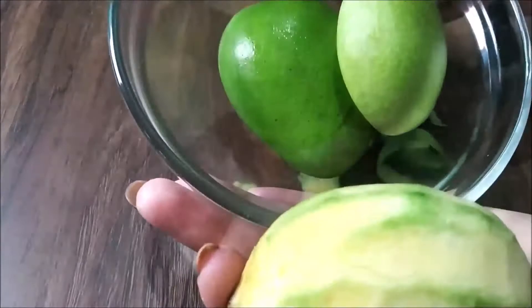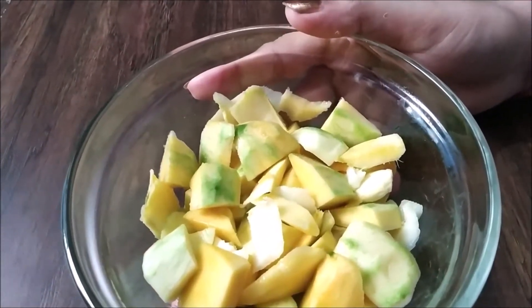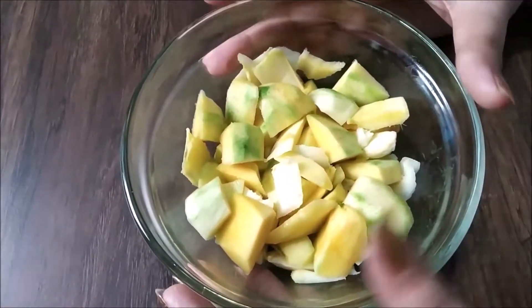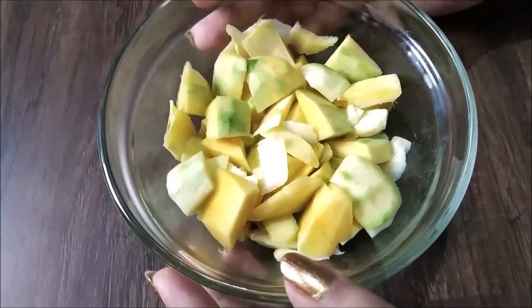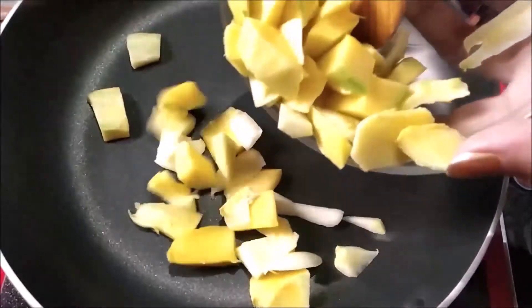Let's do the same for the rest as well and cut them into little pieces like this. Raw mangoes, or kaccha aam, are good for your heart, and the best part is they give you an energy boost. Now let's boil them.